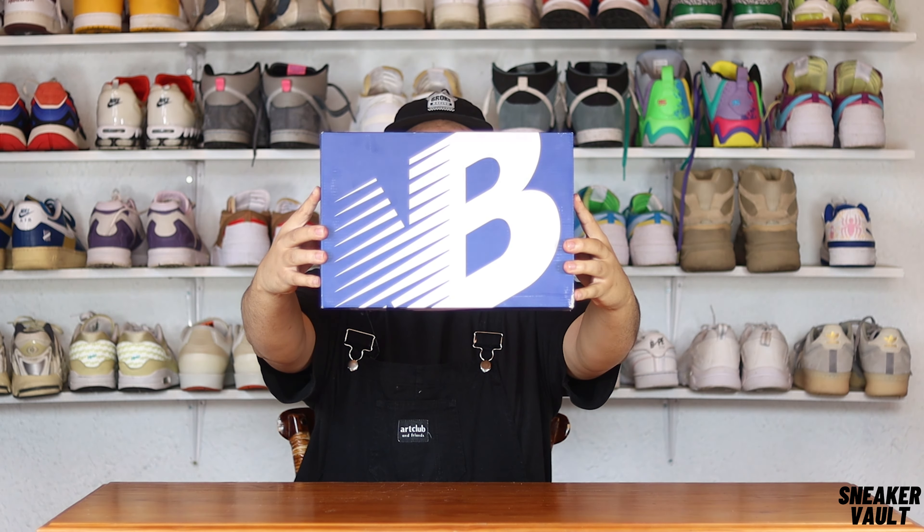Yo, what's up guys and welcome back to another episode of The Sneaker Vault. My name is Joshua Dunn, hope you guys are well and swell. In this episode we will be reviewing a New Balance.